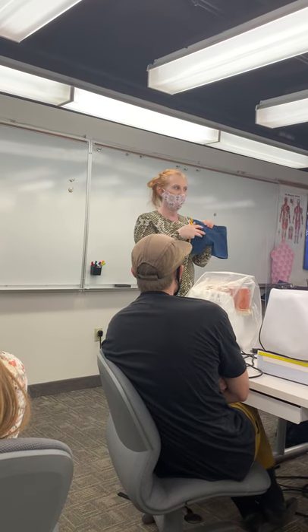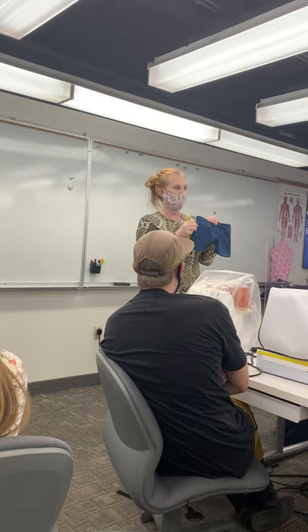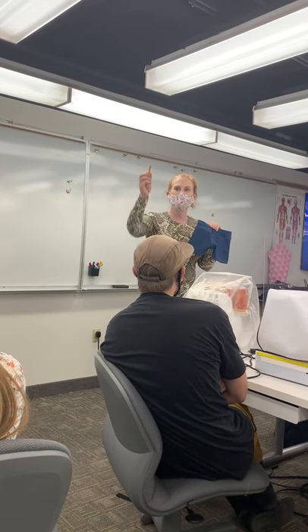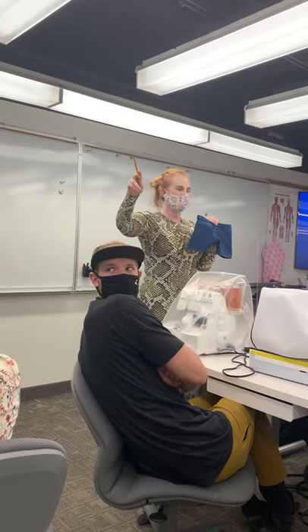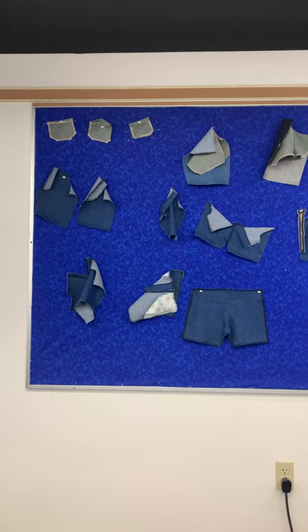These pants do not have a patch pocket on the back just because I didn't want to install that in a half scale. But the patch pocket examples are up on the bulletin board to show you how to miter your corners, how to do your hems, and how to get the pocket ready to install.